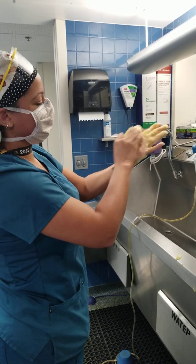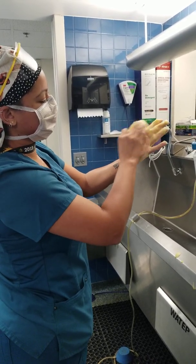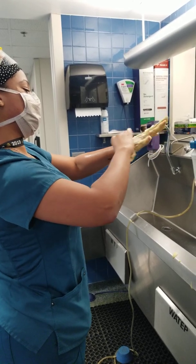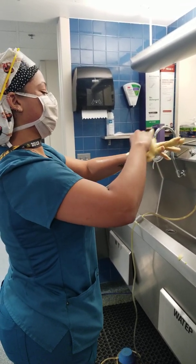Continuing the count for the hand — 4, 5, 6, 7, 8, 9, 10, 11, 12, 13, 14, 15, 16, 17, 18, 19, 20 — repeating for each surface plane of the hand, counting up to 20 strokes per plane.